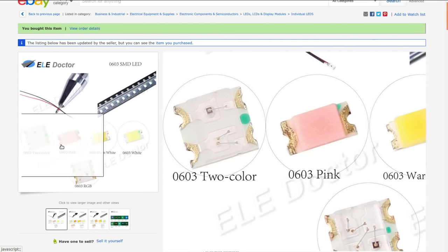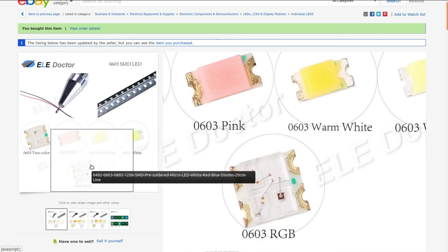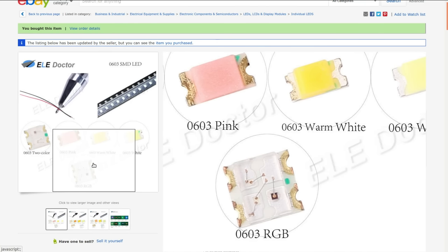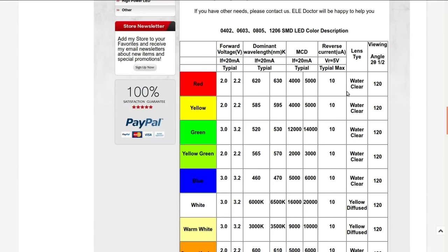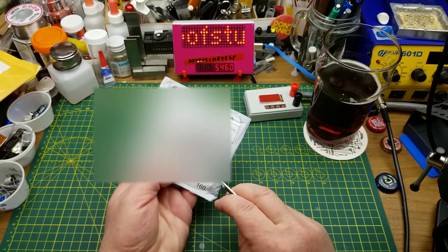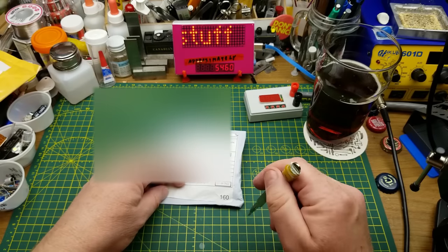They've got quite the assortment — 0603 RGB, which would be ridiculously tiny. I got the 0603 red, under 100 pieces. The handy chart shows a 120-degree viewing angle, clear lens, red LED between 2 and 2.2 volts. Nice. Next thing in the bag says 'electronic sensor.'